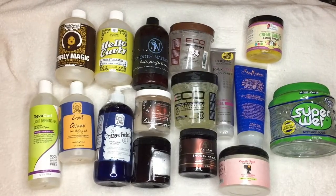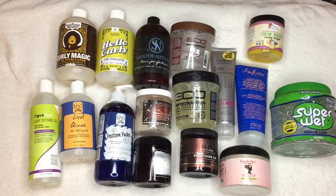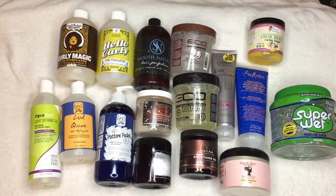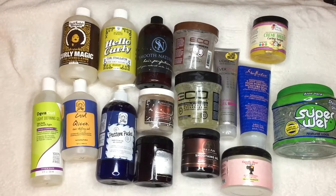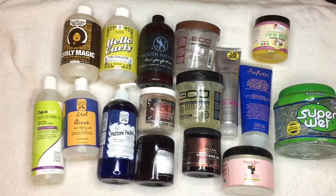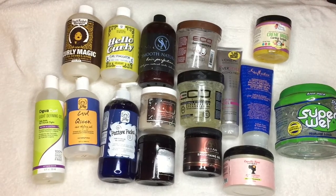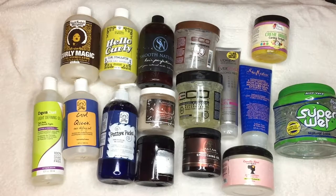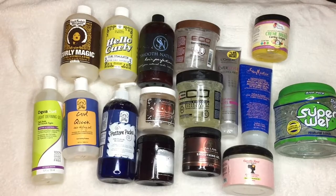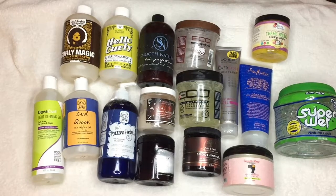Hi beauties and curls, we are back with another video and today we are talking about styling gels. A little bit about my hair — I have high porosity fine thin hair, so my ideal gel would be lightweight. I do have an idea I want to come with about my stylers and consistencies, but I'll wait for that video. Today we are going to declutter some gels.